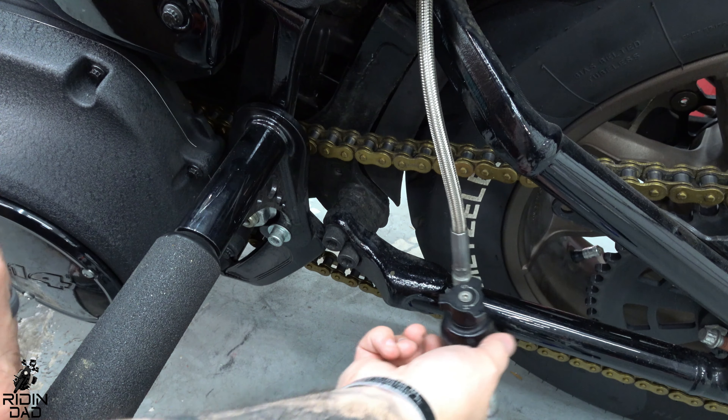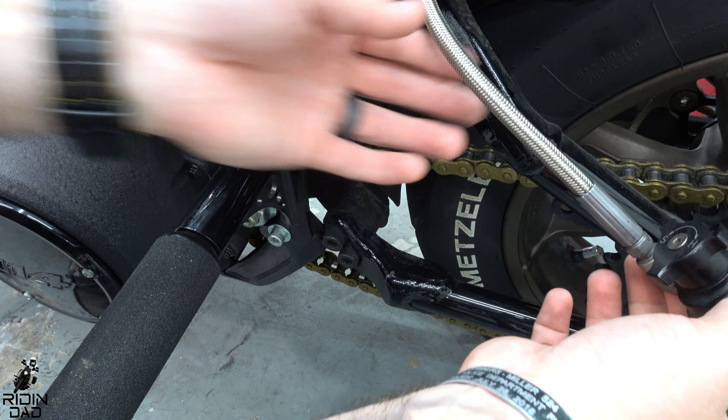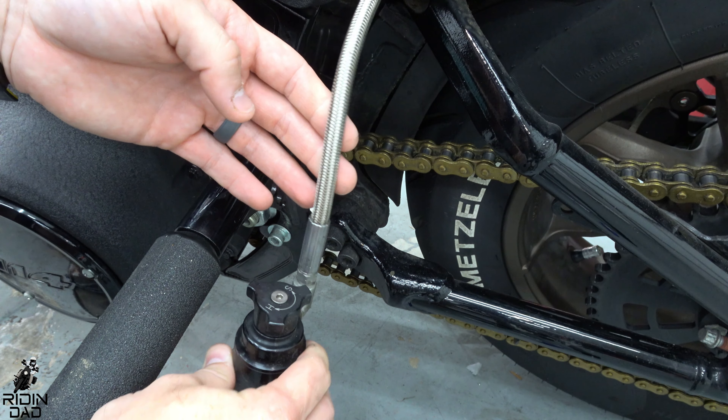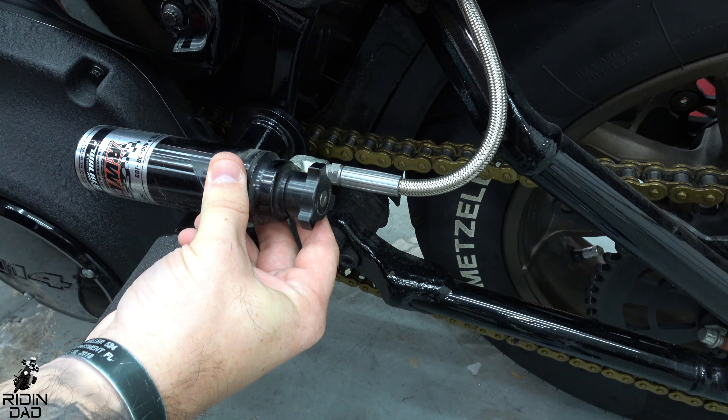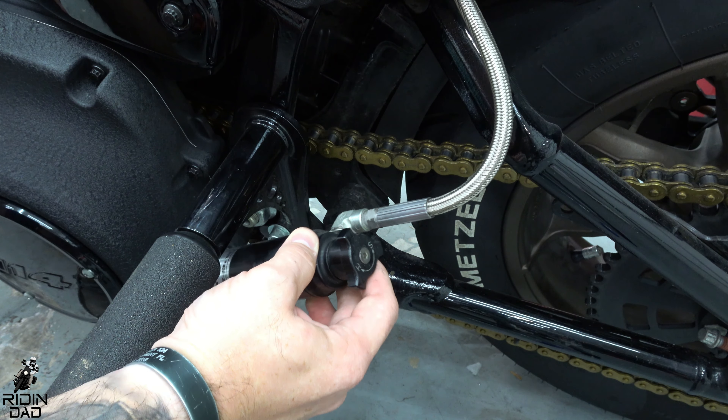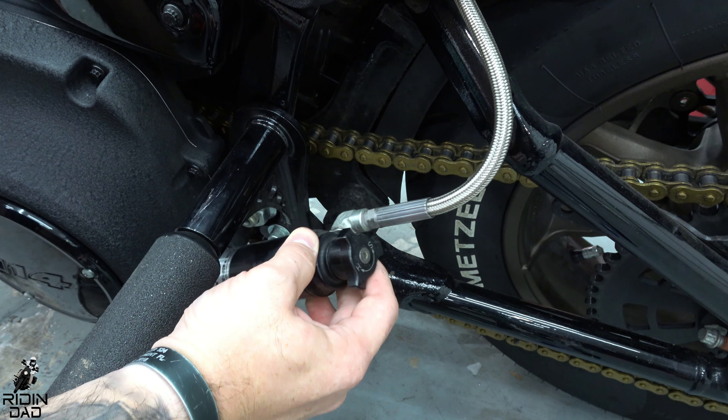Now I'm going to figure out where I want the remote reservoir. Keep in mind there needs to be decent play since the suspension obviously moves up and down. Maybe something like this — a little bit up might get in the way of feet though. If I do it down — oh, that actually looks pretty cool like this, and that should be more than enough play for the suspension to compress and lengthen. I think I'm going to try it like that — it shouldn't get in the way of shoes, and I've actually never had a passenger on this bike.